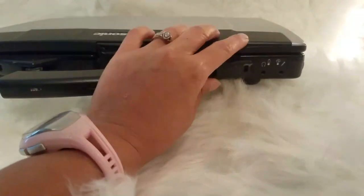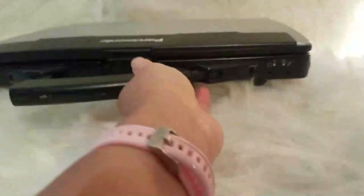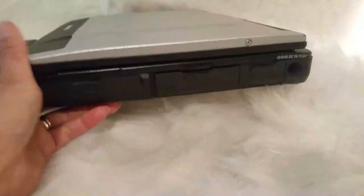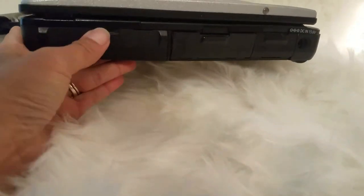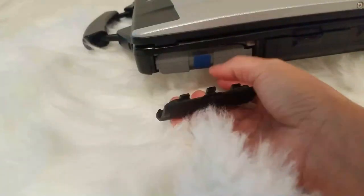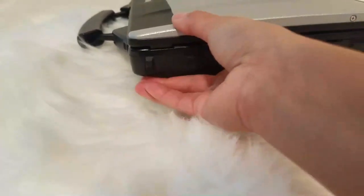So on this Toughbook computer, guys, you have marks right here for your headset, your battery, and your microphone. You need to push this one right here — here is your battery, and they have a brand new battery in there.